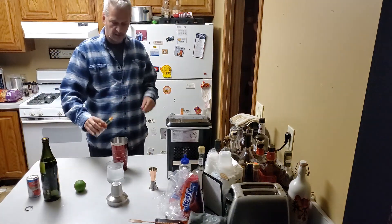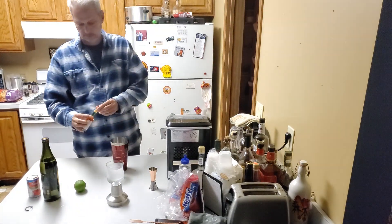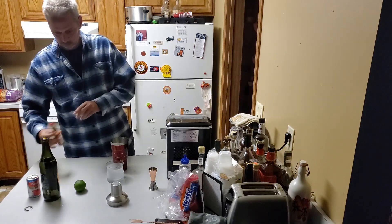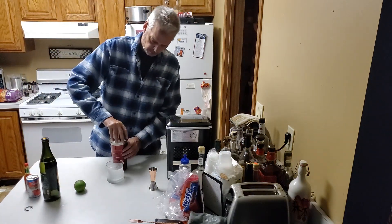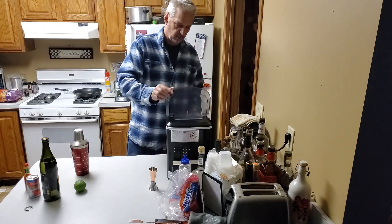Then we're going to add a little bit of Tabasco, since we don't have the wasabi. Put that in our shaker. We're going to add a little ice to our glass.